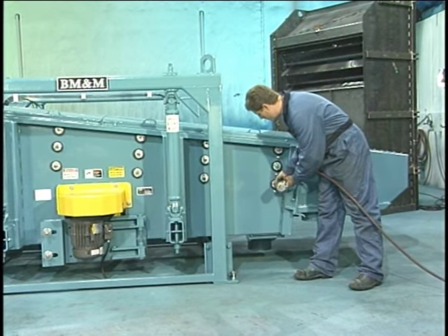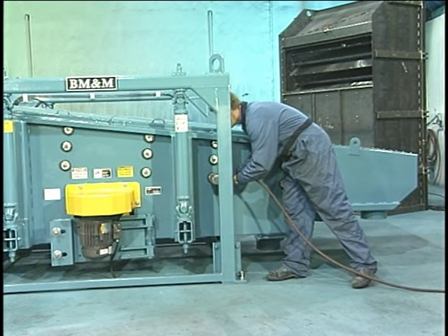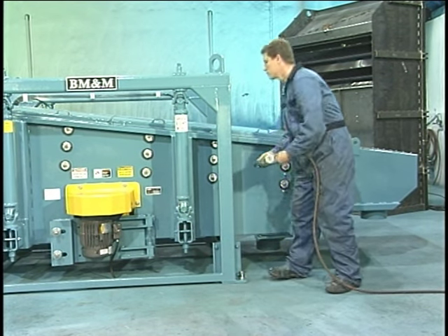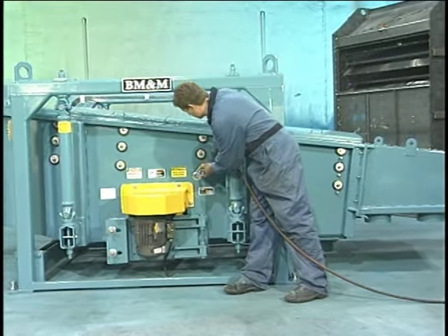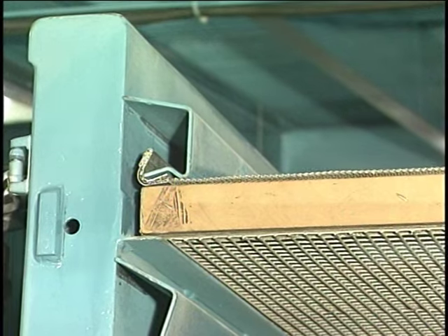Proper screen tension is imperative for maximum efficiency and requires a uniform force to keep the wire taut. Yet the screens in other machines are commonly stapled down permanently, allowing the elements to relax and lose their efficiency. The SuperScreener is the only gyratory screen that comes with a standard screen tension system on every machine.